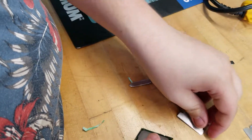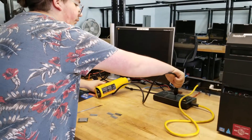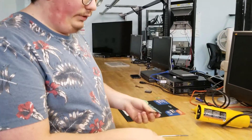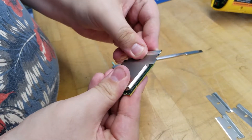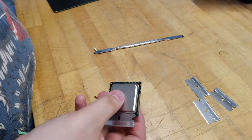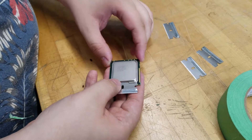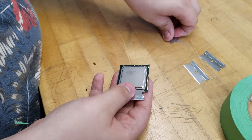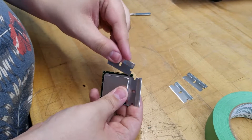Now take your heat gun, plug it in but don't turn it on yet. Take the blade and put it under the lid — not too deep. Most Xeon processors are glued in the corners, and in the middle you have the die under the lid which is soldered. We're gonna heat it so they're gonna separate. Put tape on the top, then place the blade under — not too deep because we don't want to cut the transistors.